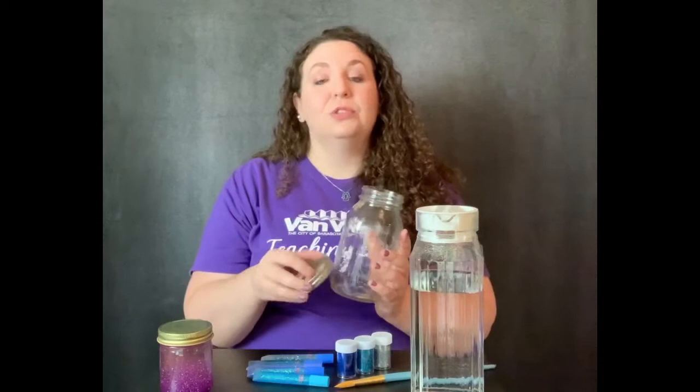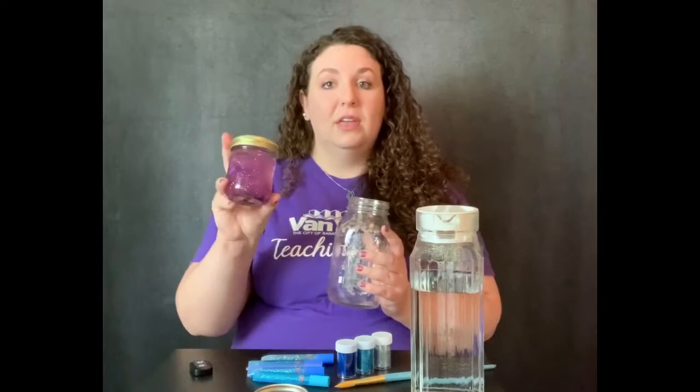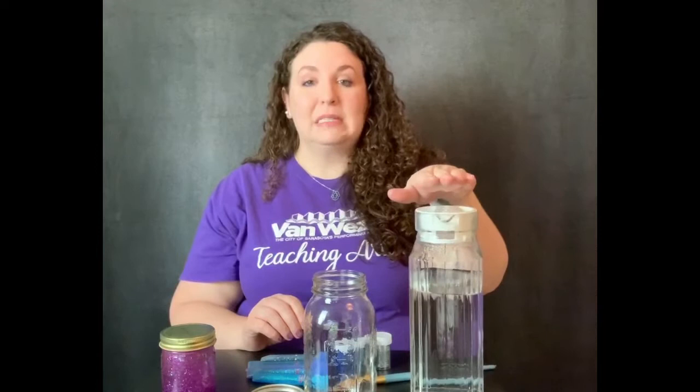First off, you do need a glass jar, or you can use plastic, but I have found that glass jars work best — they're just stronger and the lid seals tighter. You could also use a water bottle if you'd like. I'd recommend a glass jar like a mason jar, or you can recycle — this was a jam jar that I washed the label off of and just made a mini version.